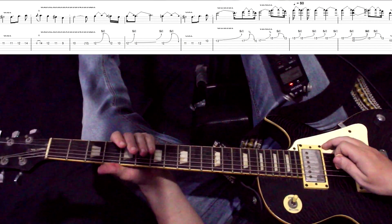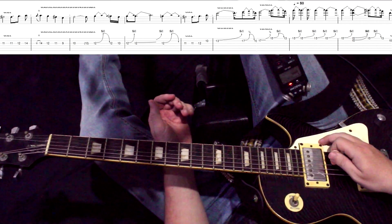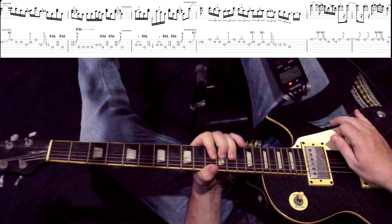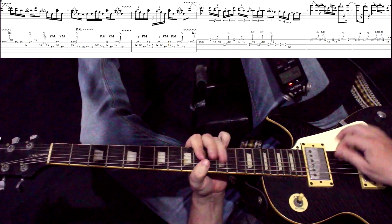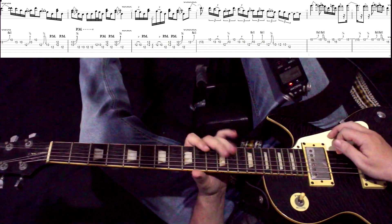Идем дальше. В принципе, часть не сложная, но очень эмоциональная — нужно душу сюда вложить. Дальше мы идем с этого бенда с 13-го на 15-й лад, и за ним играем. Вот такая строчка — бенд, и дальше смотрите.